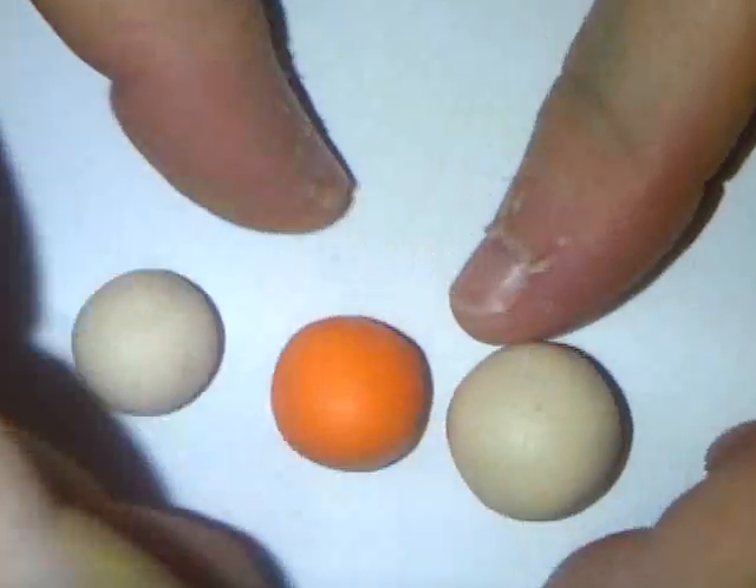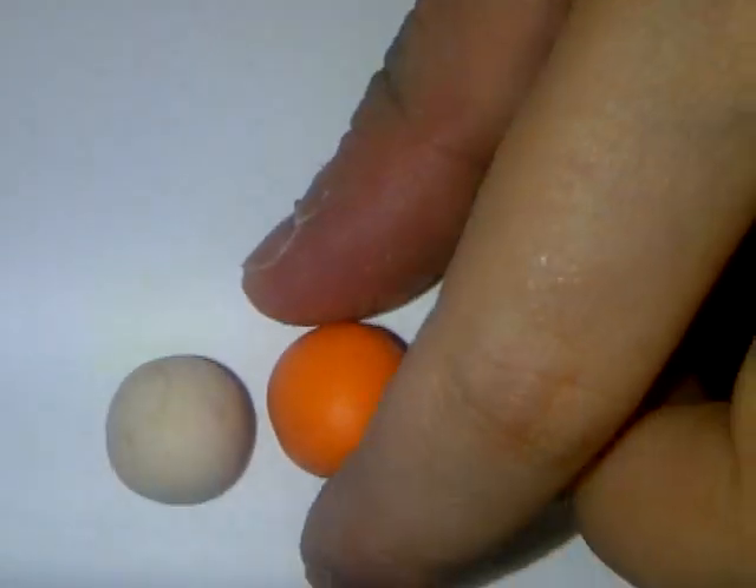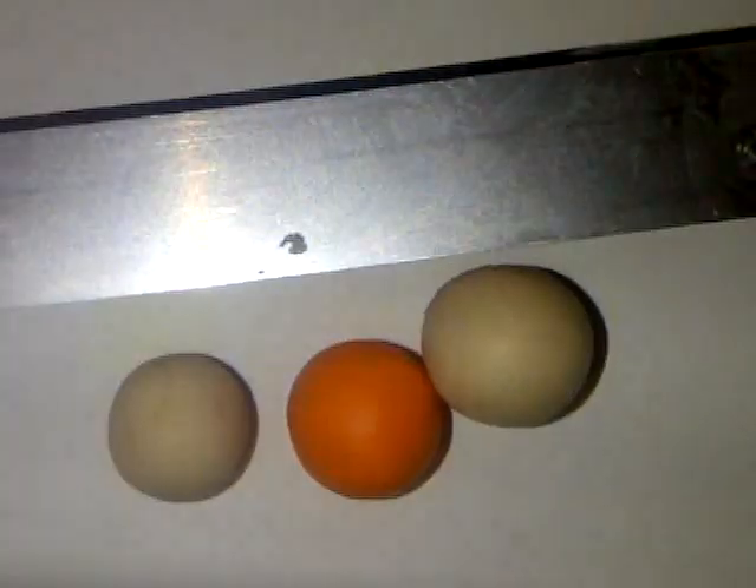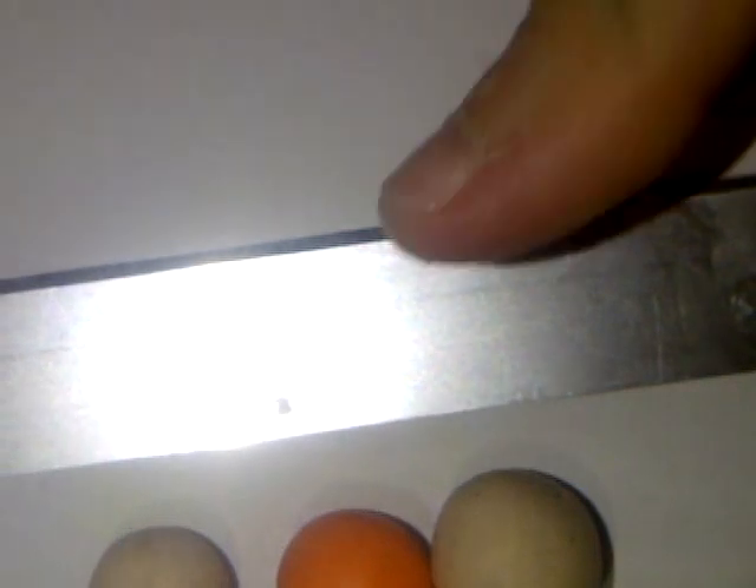So you're going to need two balls of tan and one ball of orange, because I'm making pumpkin pie. The tools you're going to need are a blade. You don't really need an eye pin, because that wouldn't really work — they're actually too big for it. So you just need a blade, two blocks of tan, and one block of orange. Let's get started.